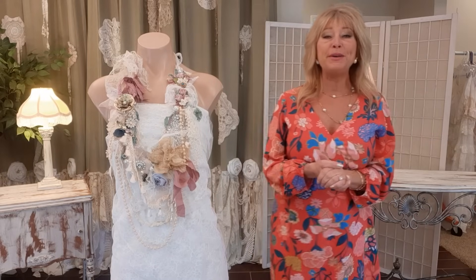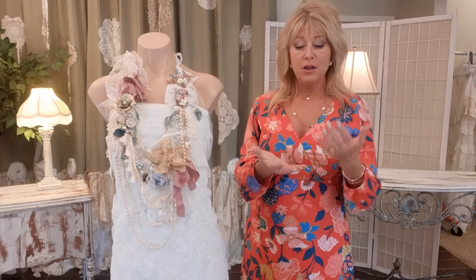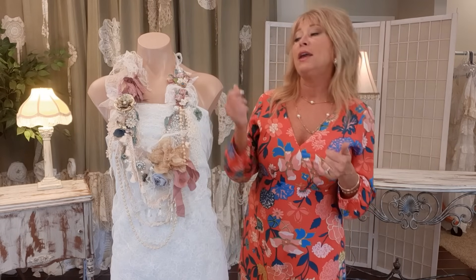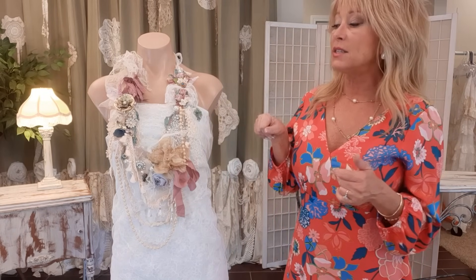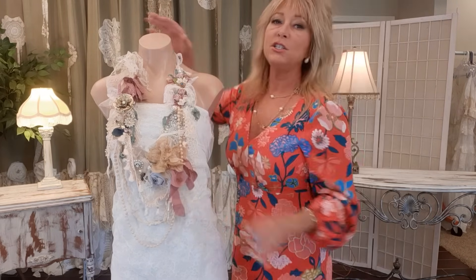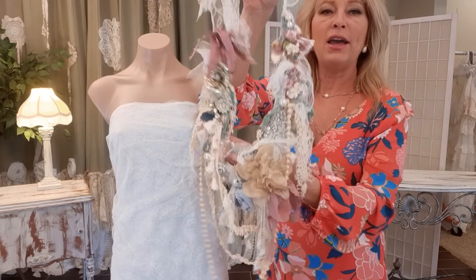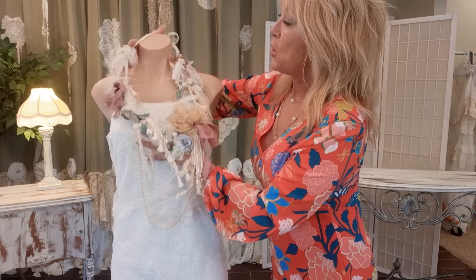Thank you so much for joining me. I'm Tracy and this is a channel where we upcycle clothing, purses, and accessories from pre-owned items. Today I'm working on this necklace — everything here was thrifted or gifted to me. It's a collage shabby chic sort of necklace. I've made and sold these over the years and they go for quite a bit.